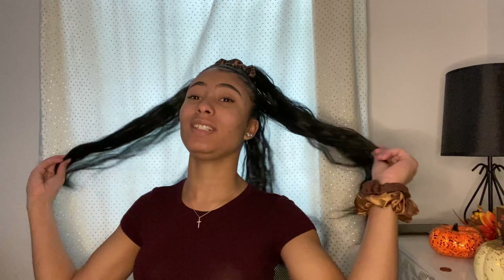For today's video, I'm going to show you guys how I installed and got this cute, sleek, wavy, long 22-inch ponytail. Girl, yes, I said 22 inches — 22 inches, honey.